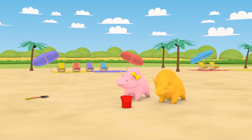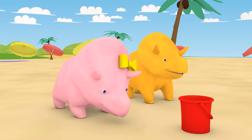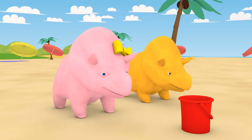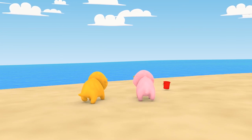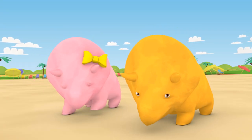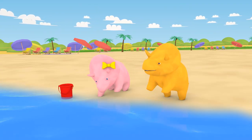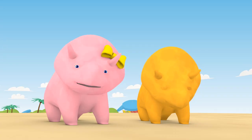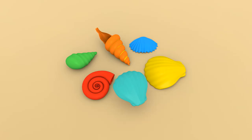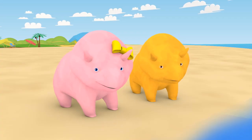And the bucket! Shall we go and find some seashells? Do you want to have a look here? Nothing yet, but maybe if we just wait a moment. Let's look again now. Wow! Aren't they pretty? We've got one, two, three, four, five, six seashells. Let's put them in your bucket!